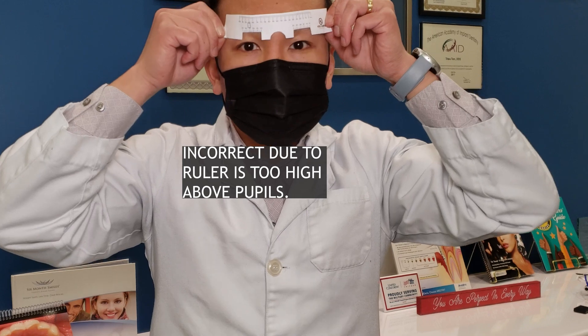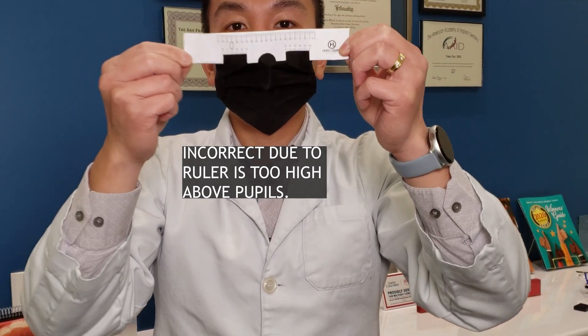Once you have those 3 photos, you can email us and we will be able to measure your pupillary distance.